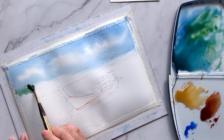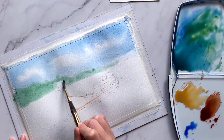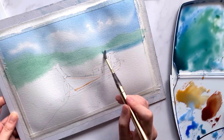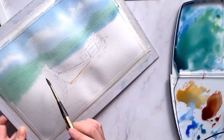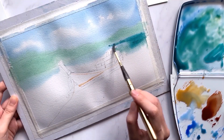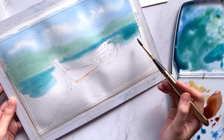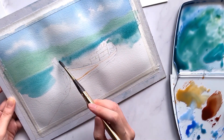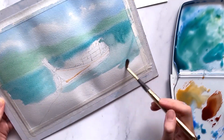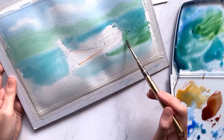Next, grab some sap green and start painting in the background mountains. Then taking the turquoise mixture, paint in the waters. I'm working pretty fast for this layer from top to bottom to avoid the previous layer of water becoming dry — otherwise we won't be able to achieve this soft, dreamy effect and will end up with harsh brush strokes. Feel free to tilt the paper upwards to let the paints flow down to create a more natural effect. For more variety in the waters, paint in some greens to create contrast.